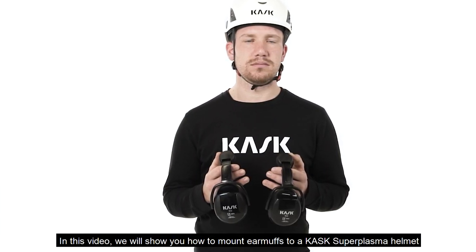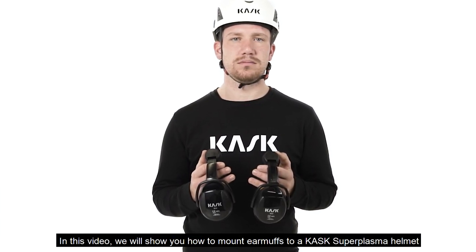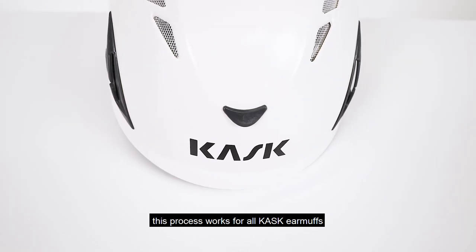In this video, we'll show you how to mount earmuffs to a Cask Super Plasma Helmet. This process works for all Cask earmuffs.